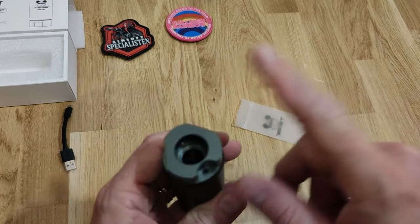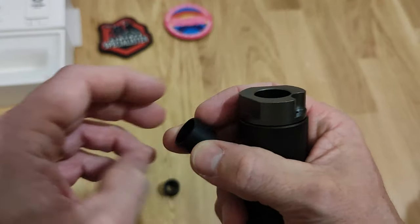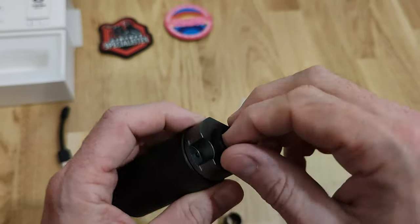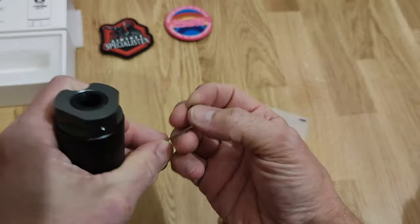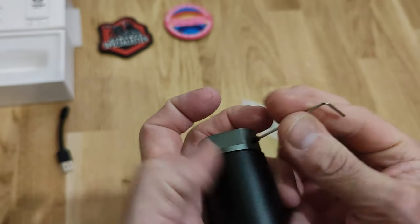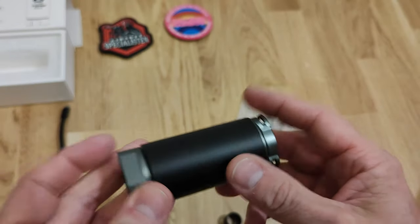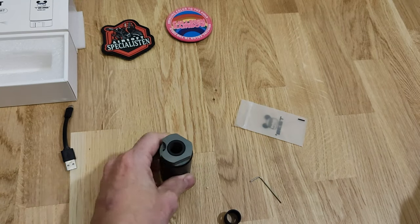I'm doing this the very manly way - not reading any instructions. I'll read them, calm down. Nice and flush, that's in there, and then the grub screw in there too. Easy peasy. First impressions: it's one nice piece.